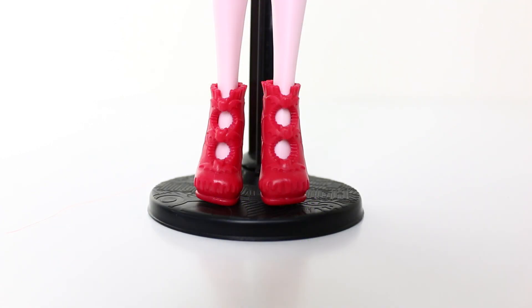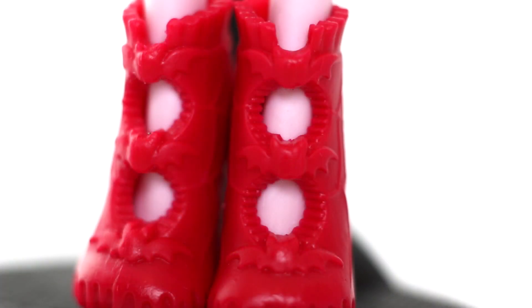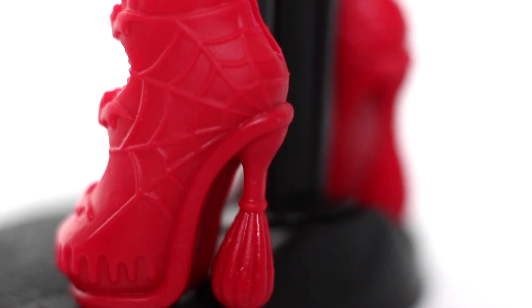Her shoes are done in a solid red and they have these dripping designs on the toe area. Going up the front we have three little bats. On the sides we have some cobweb designs and at the top we have some ruffles. And check out the heels — they're done in the shape of whisks. Here's a view of her shoes from the back.